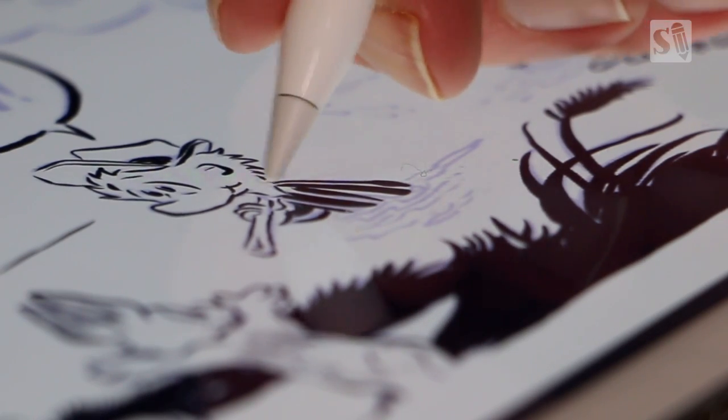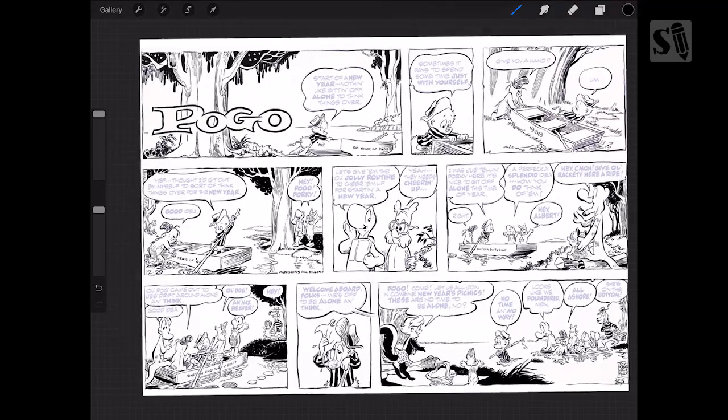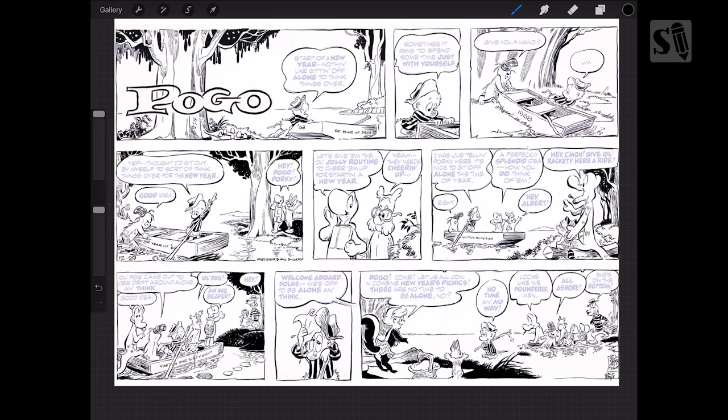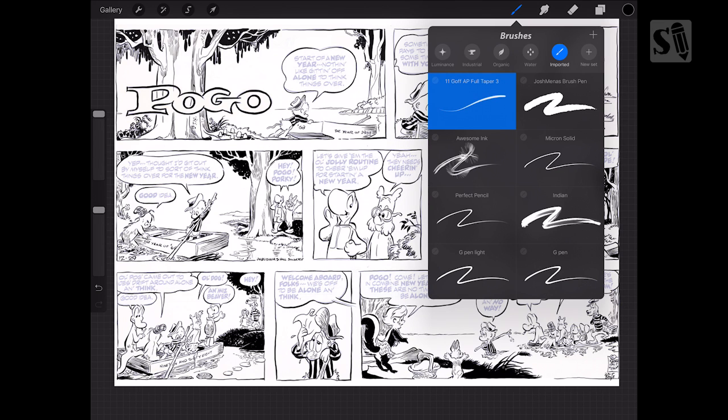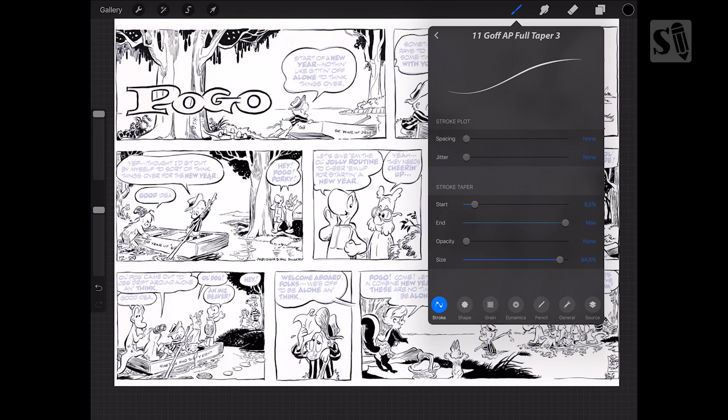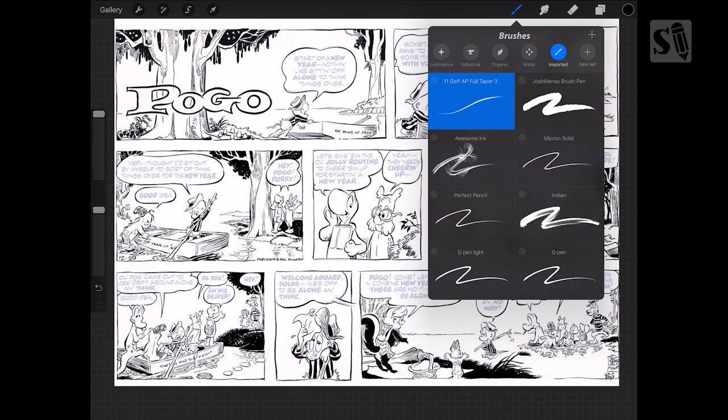I inked it with the brush I downloaded from the Procreate site. I'll leave a link in the description box below to that brush, because you can create your own brushes, share them through Dropbox, and import them into Procreate.